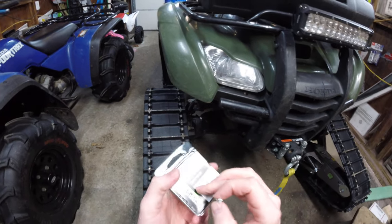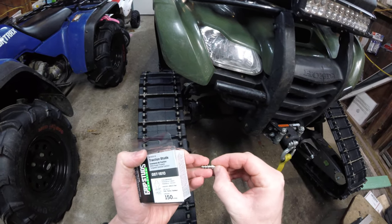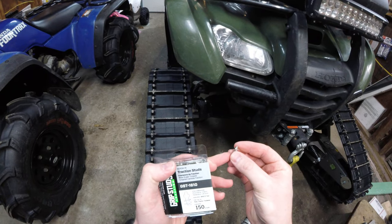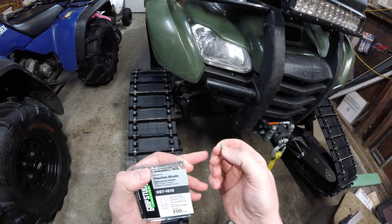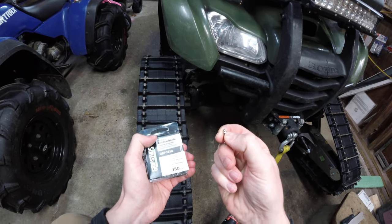The specs on these are going to be 18 millimeters of penetration — from this shoulder to the tip — and then 3.8 millimeters of prominence, which basically means you've got 3.8 millimeters sticking out of the track into the ice or ground.